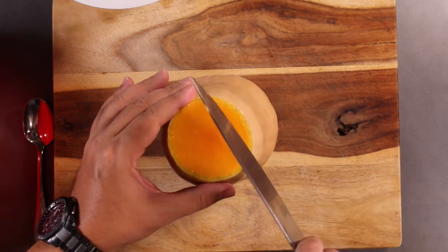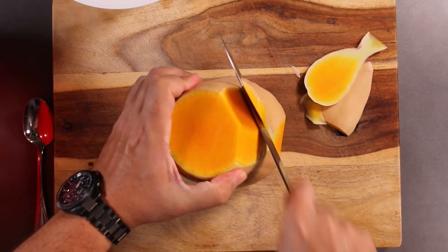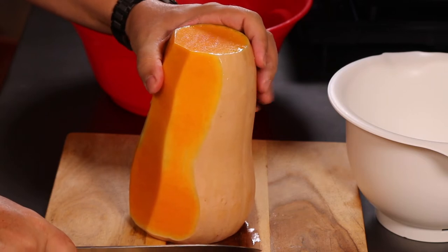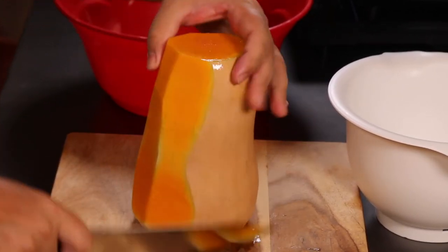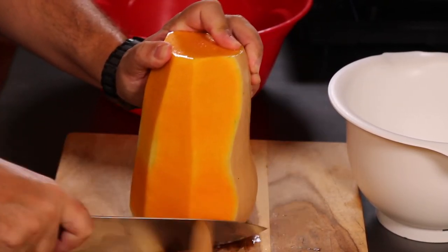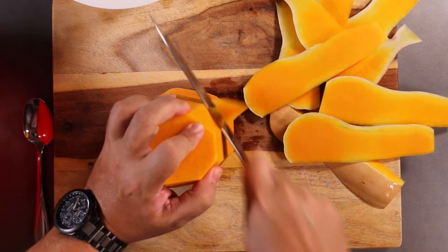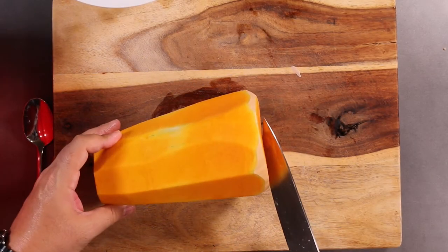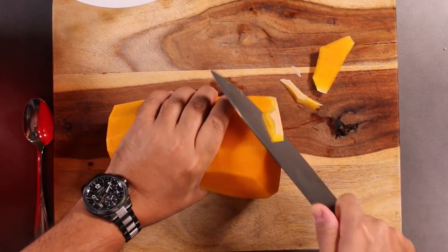This is where knife control comes in. We're going to shave off the skin, and you're just going to go down the squash. Again, if your knife is not sharp, this is not going to work. So we got most of that peeled, and then over here on the bottom you're going to have little leftovers, so you just go along like this and cut off the little bits that you missed.